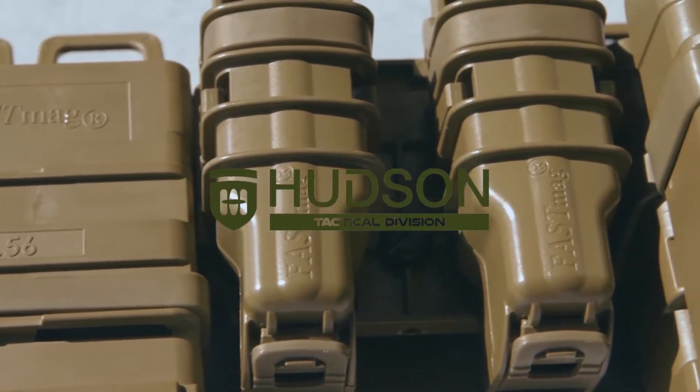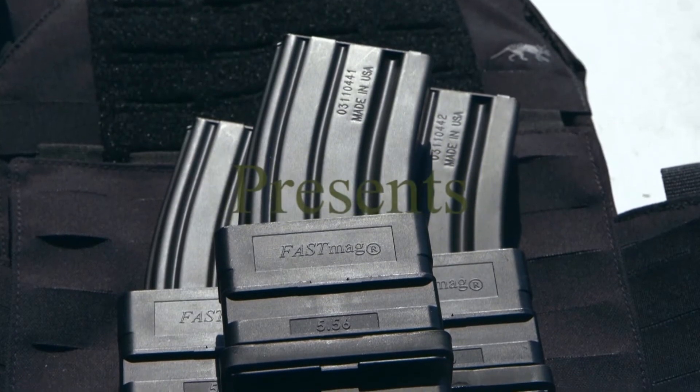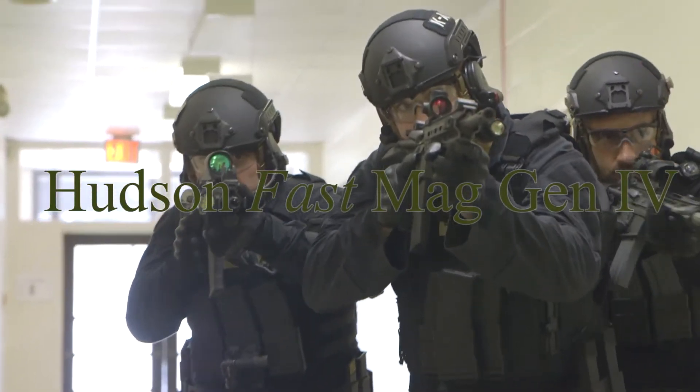When an enemy is aiming down on you, you need to be very fast. When milliseconds count, this is the product you want to have on your vest.